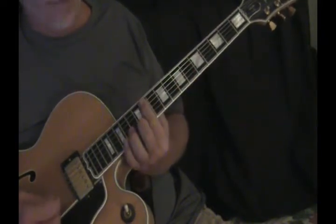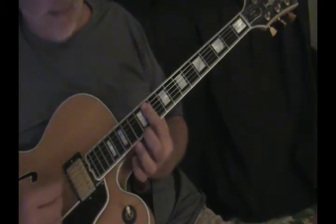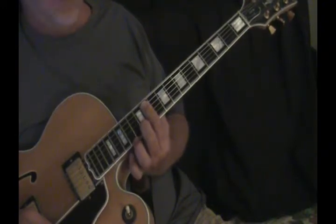Then quick up to the eleventh fret, just barring straight across from the A on down, and putting this finger on the B string at the twelfth fret.